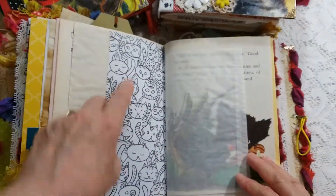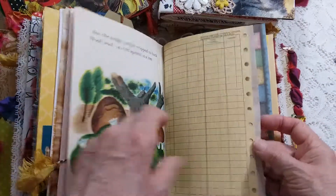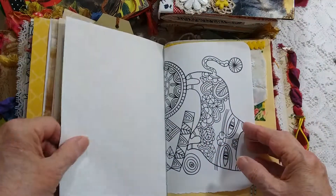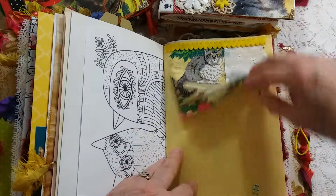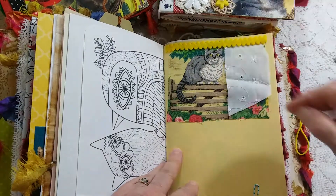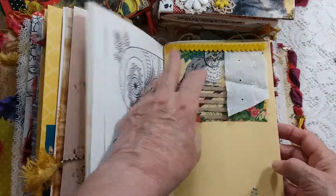Coffee-dyed paper, adorable cats, cat coloring book pages. There are some nice papers in this. A fabric flip-up — this is my vintage fabric that I think was called 'Cats in the Garden' from the 1990s.